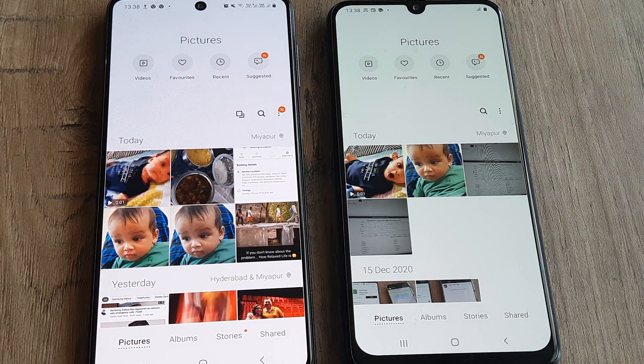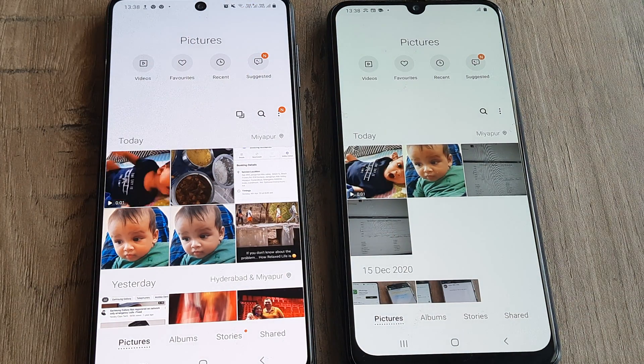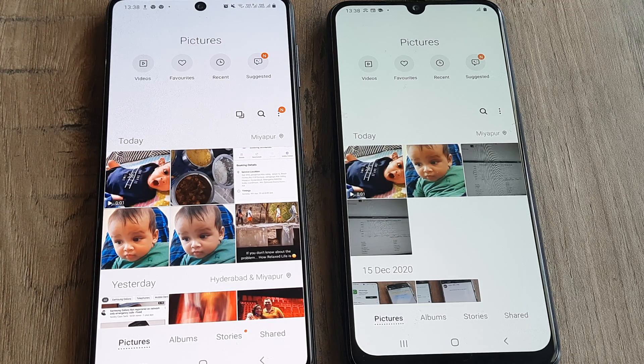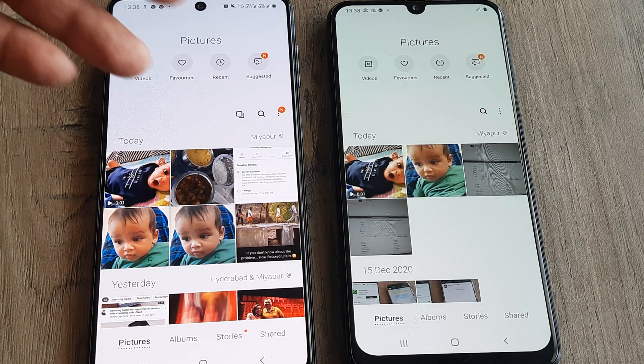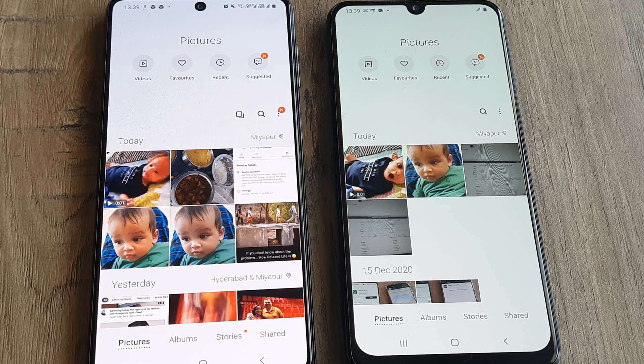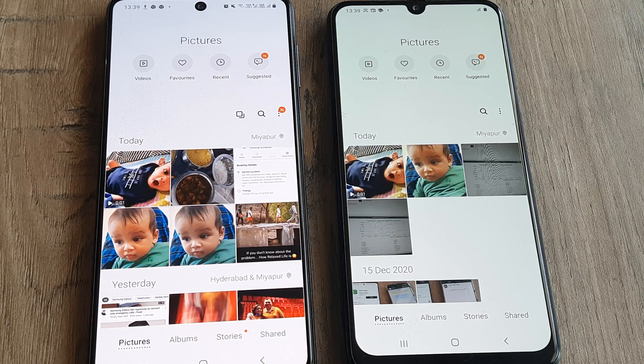That's all there is to it. You can similarly transfer pictures, video files, and anything from one mobile to another mobile. The mobiles can be from Android to iPhone, or from one Android to a very different Android — maybe from Redmi to Samsung. Anything is possible using Bluetooth. If you liked our work, please consider subscribing to this channel. We look forward to making more such content for you.